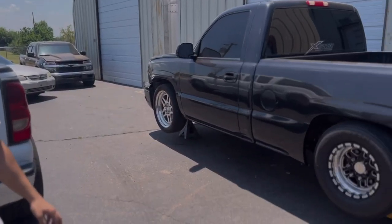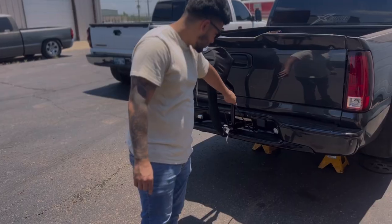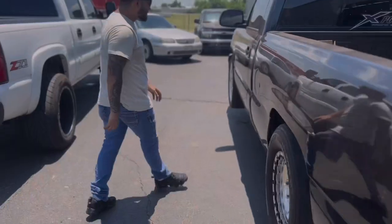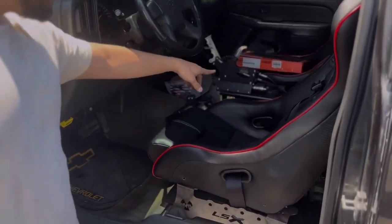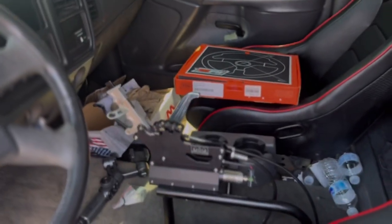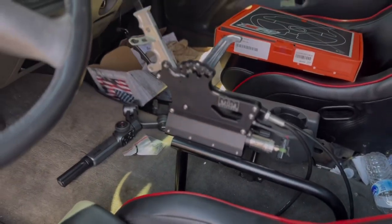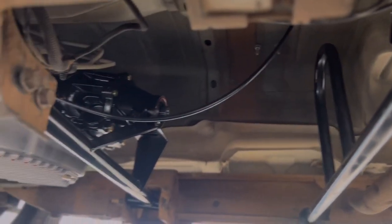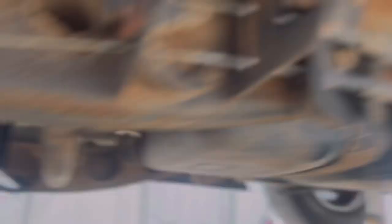We got the truck floating out here with the parachute — I'm just going to tuck it in, make it look a little more nice. We got the shift kit hooked up. We're just missing a driveshaft. The driveshaft is getting built — hopefully it's done next week sometime.